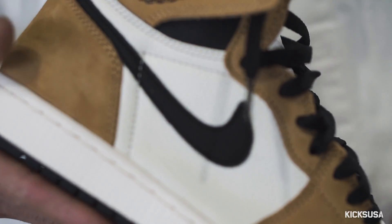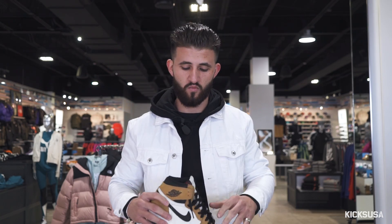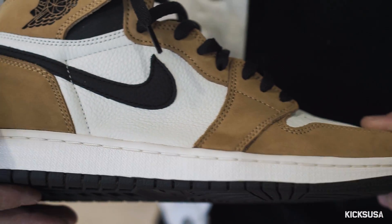The combination of the tumbled leather and the suede really establishes the shoe as a vintage sneaker. I think it contrasts very well and the materials really bring the shoe up. Other little details I noticed right away were the red tongue tag and the splashes of black in the laces, ankle collar, and swoosh.